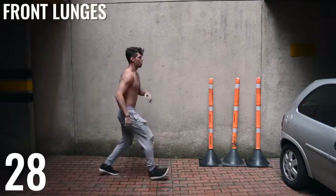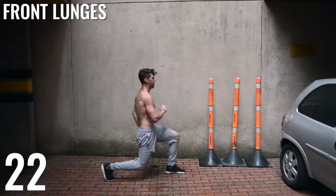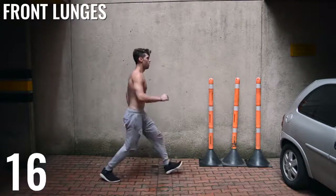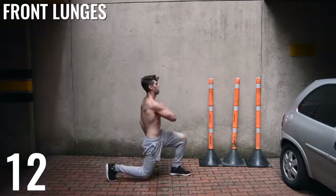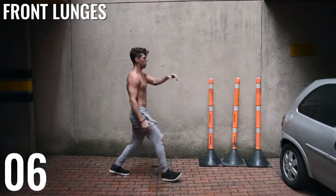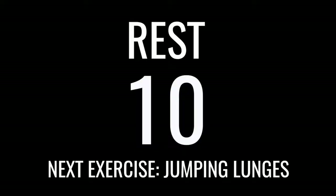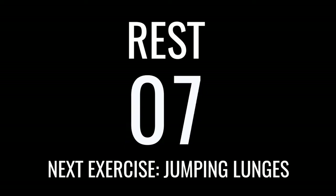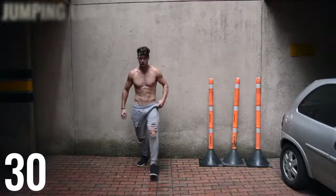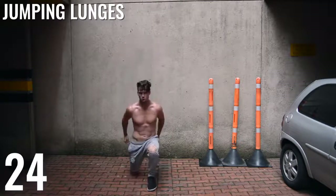Back to front lunges again. Guys, it's not about the time you work out — it's about the intensity that you're putting in. So make sure you guys give it your all here. Jumping lunges, up and down, here we go. Use that heel to push back — remember to use that heel to push back.